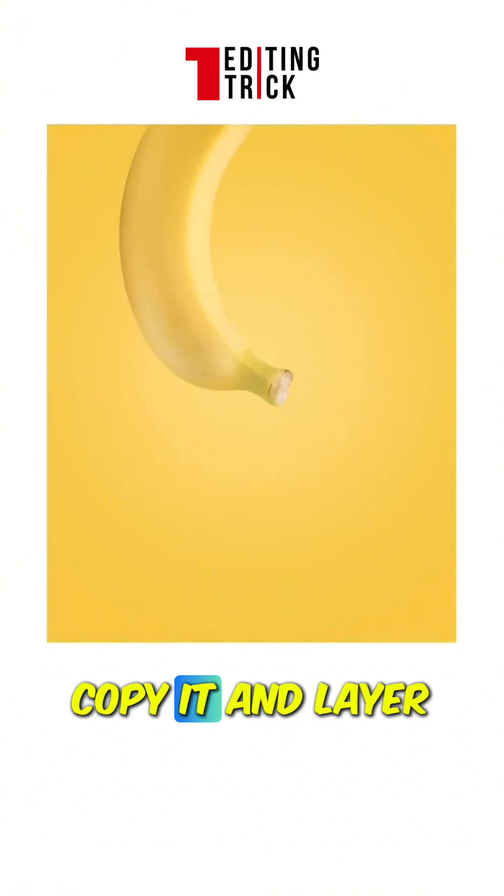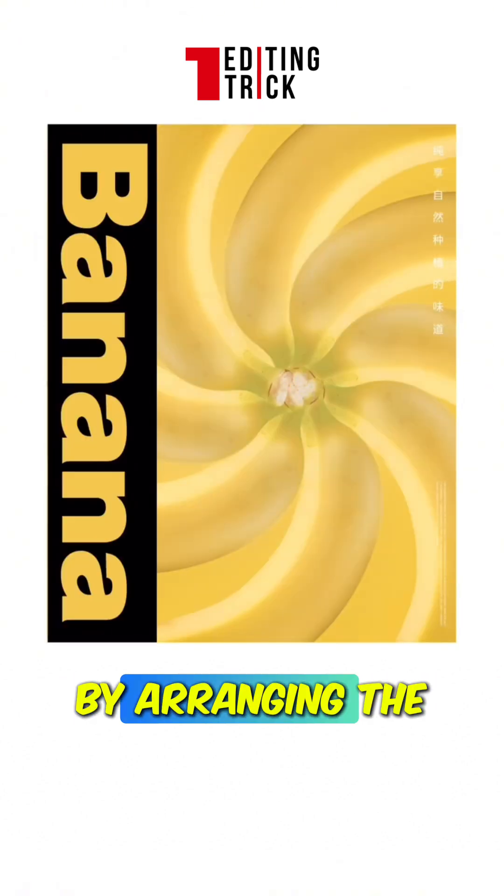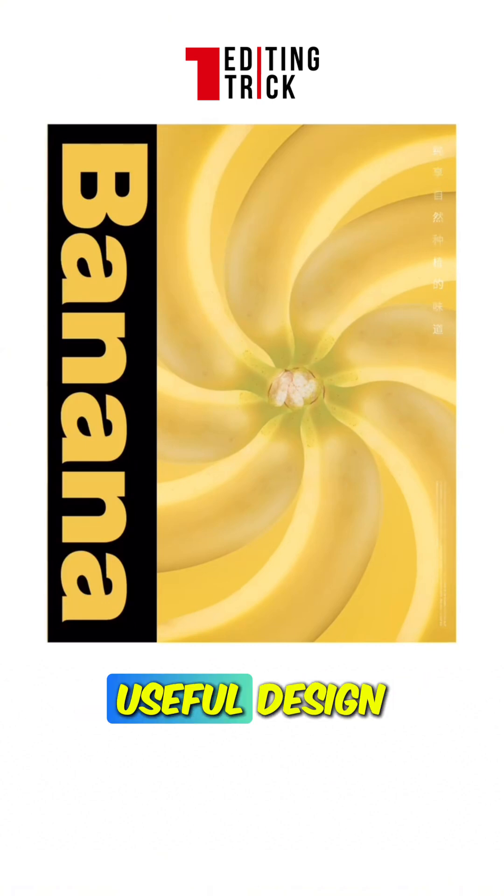If you find it simple, flip the banana. Copy it and layer it across the entire canvas. By arranging the layout and format, you can achieve a useful design aesthetic.